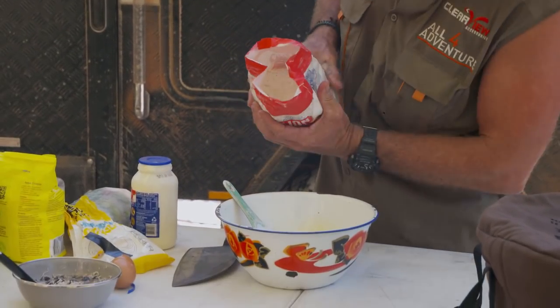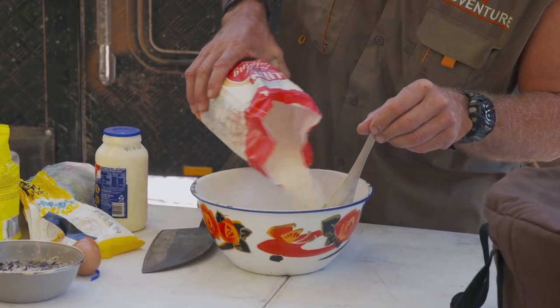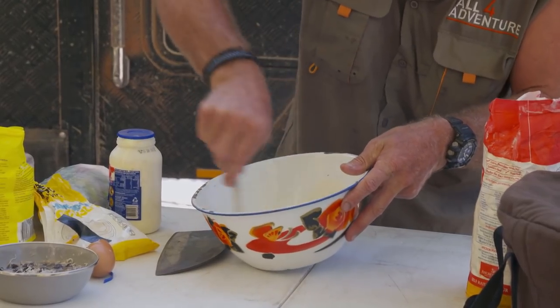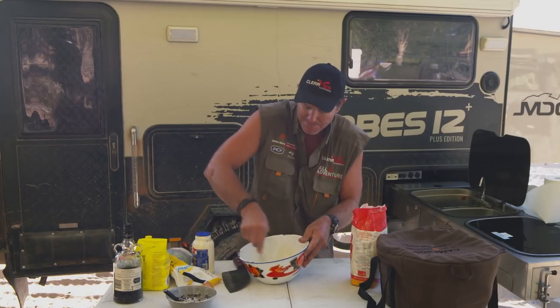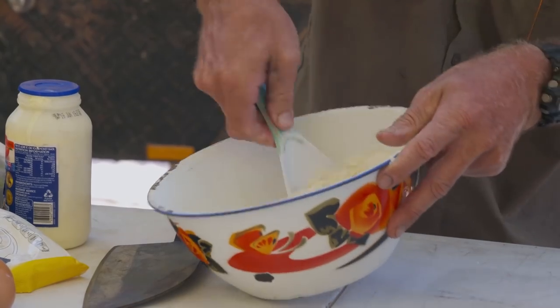Now I'm gonna stick some self-raising flour in here. So this is gonna be the bulk of my damper — about that much there. Now remember, you've got a lot of moisture coming from those sultanas fermenting in the rum, the cream, and the eggs. So we're not gonna need a whole lot of flour to start with.